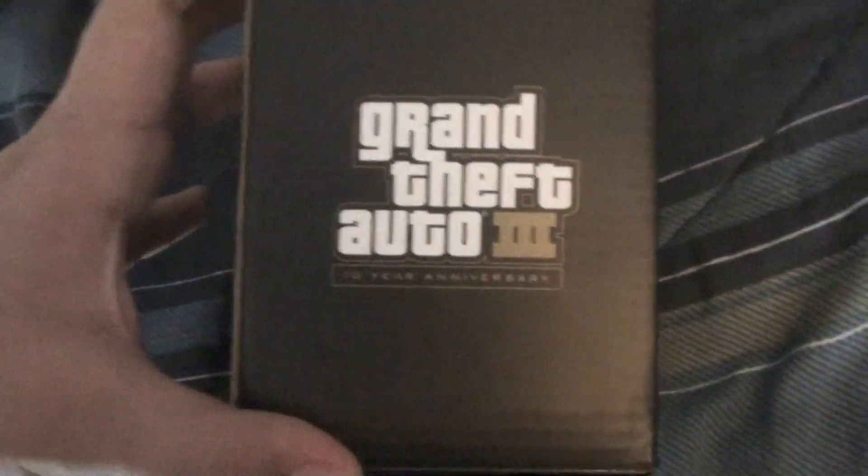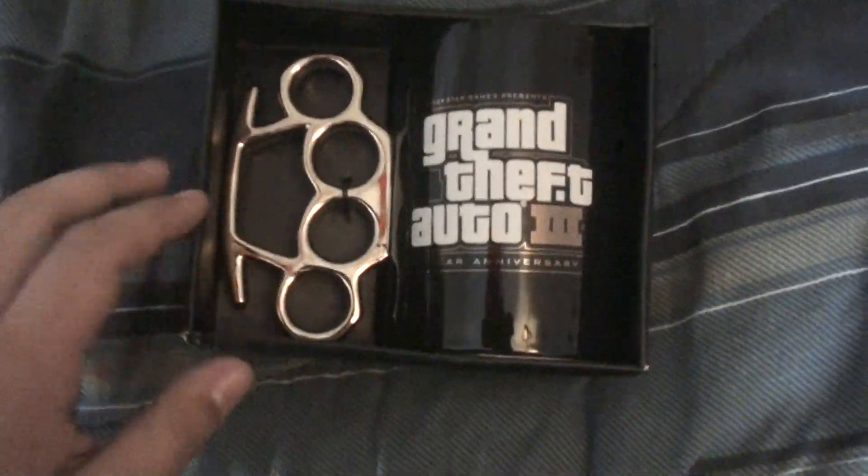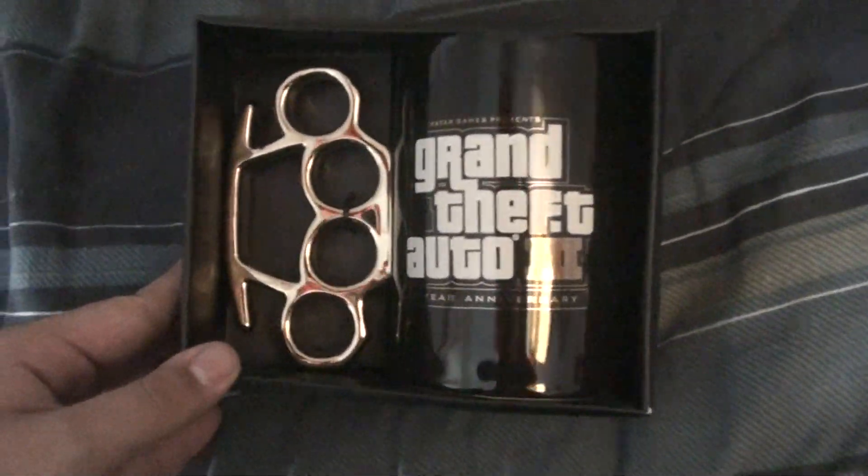There's the Rockstar logo. Grand Theft Auto 3, 10th Anniversary Edition on each side, and this is it — the Brass Knuckles, the Knuckle Duster Coffee Mug.